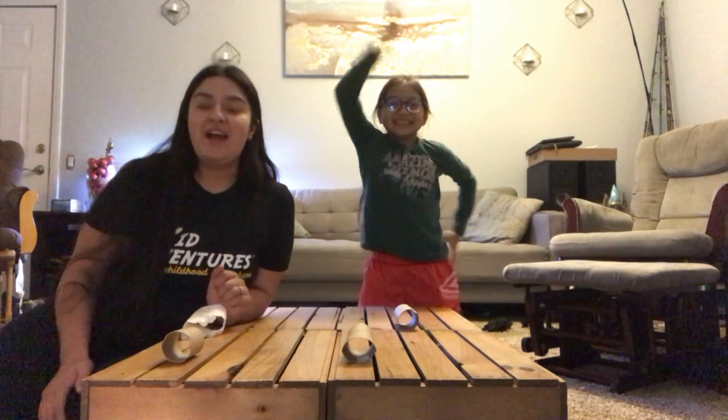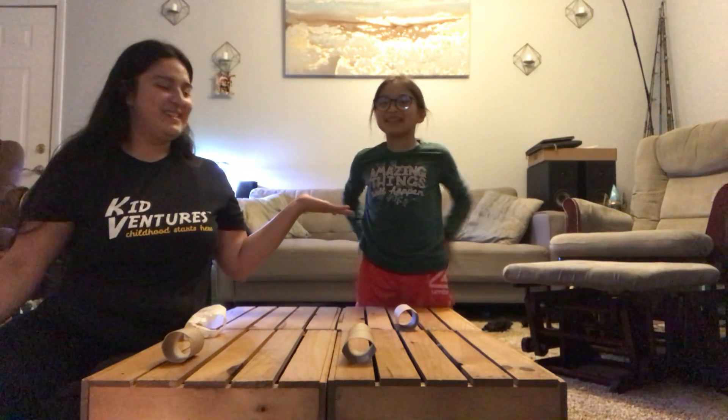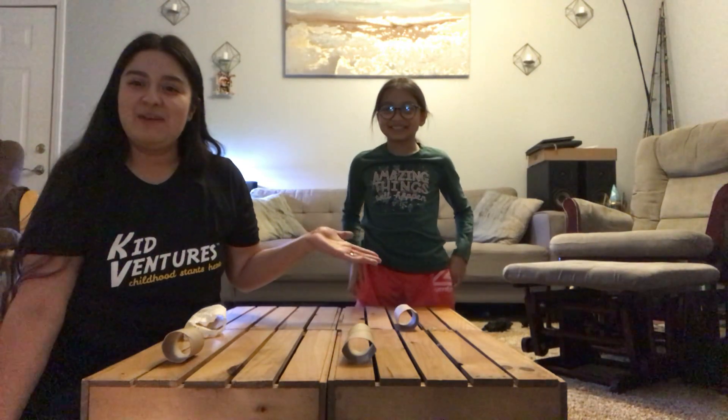Hi friends, welcome back to KidVentures. How are you guys tonight? We are back with another fun activity for you guys. My name is Miss Luce. Hi guys, I'm Elisa. And this is Elisa, my daughter.